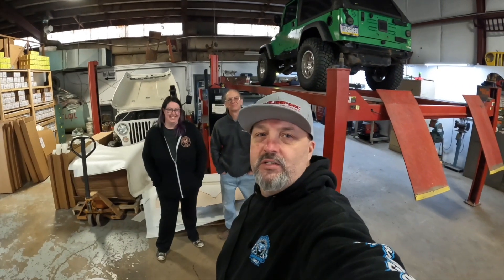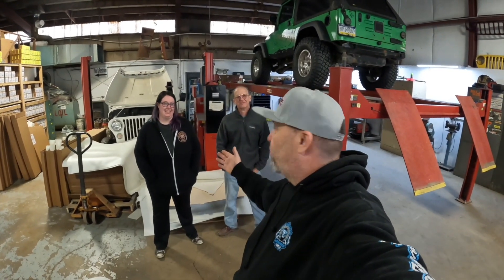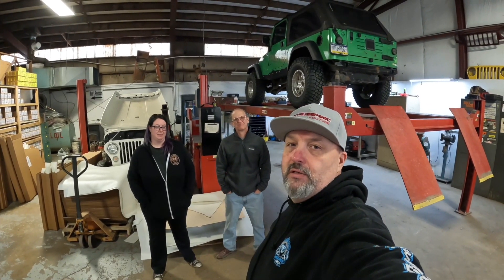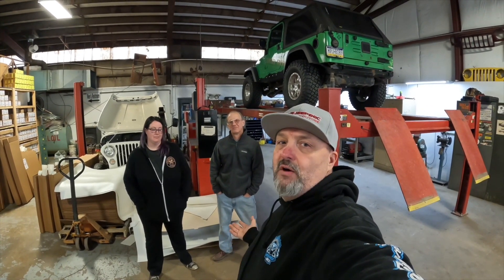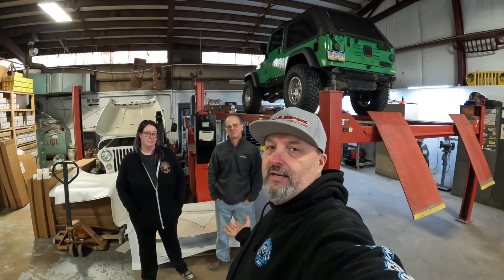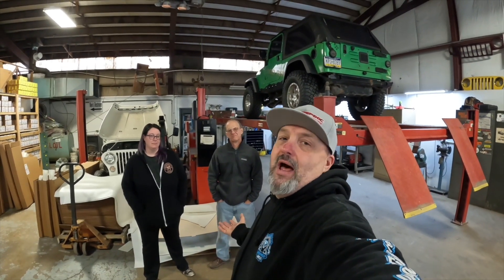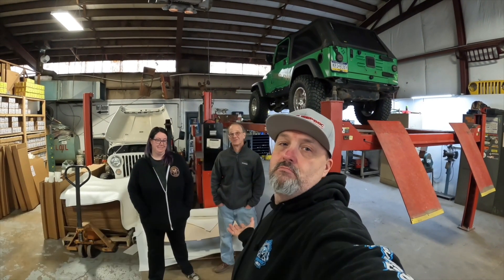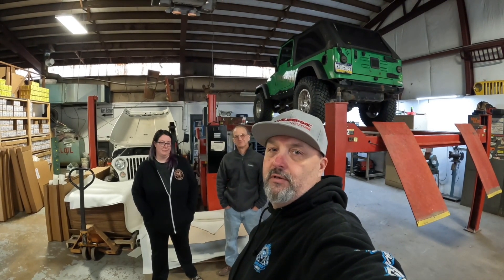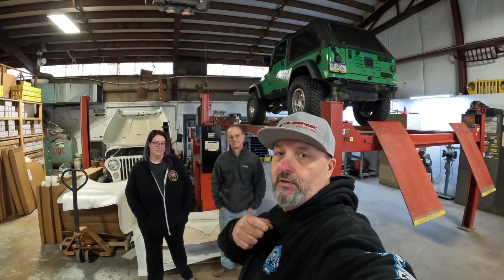Hey guys, welcome back to the channel. We're up here with Eric and Britney at Skid Row — they're going to be a sponsor on the JKU build series we have rolling. They've offered to put a skid plate on the JKU and we're up here picking that up today. I didn't know they made Toyota parts, so Britney's going to show us the skid plate for the Toyota and the catalytic converter guards.